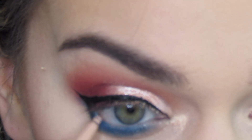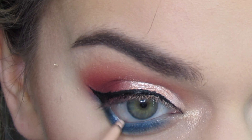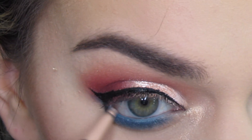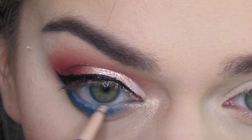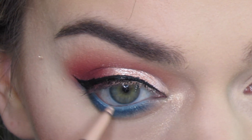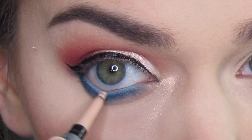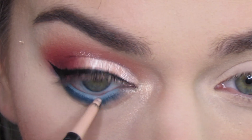I'm going to apply LA Girl Nude Eyeliner to my bottom waterline and then tap on top of that the baby blue eyeshadow from the palette. This is a secret tip: you can make any color eyeliner you want as long as you use a nude eyeliner on your waterline and then tap on eyeshadow to give it more pigment.